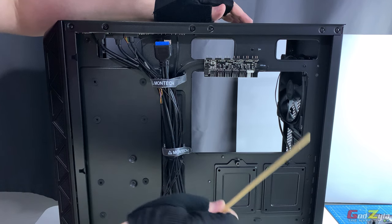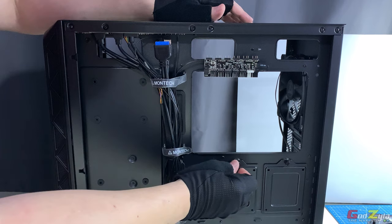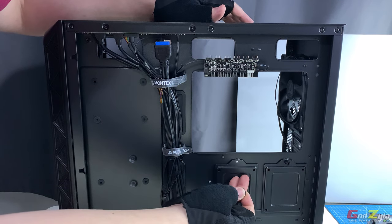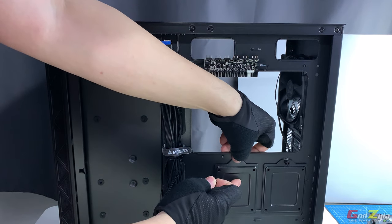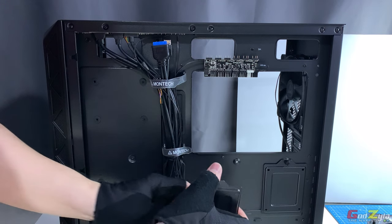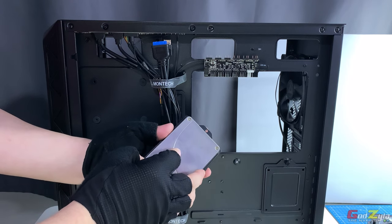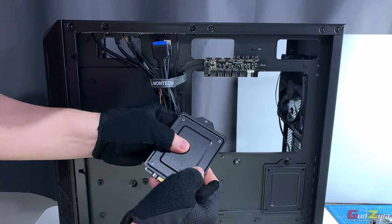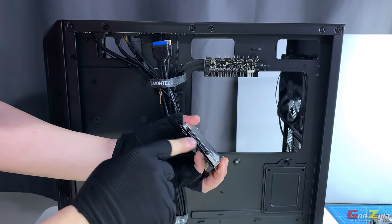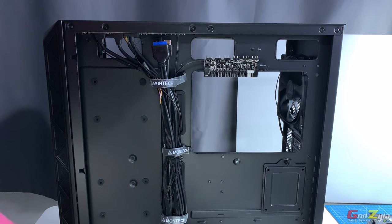Besides the rubber grommet positions, there are two more SSD caddies here, giving a total of four SSD mounting points on this panel, plus one more at the bottom which I'll show later. To remove a caddy, just remove the two thumbscrews — but make sure to hold the caddy as you unscrew, otherwise it will fall off. The SSD sits in the caddy with the input area and power connection facing downwards.